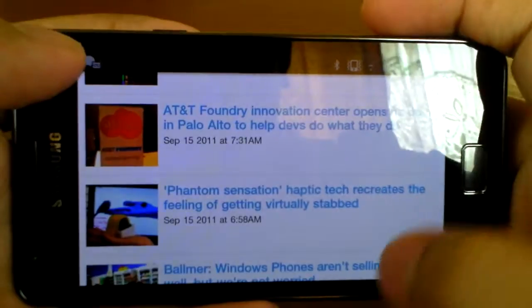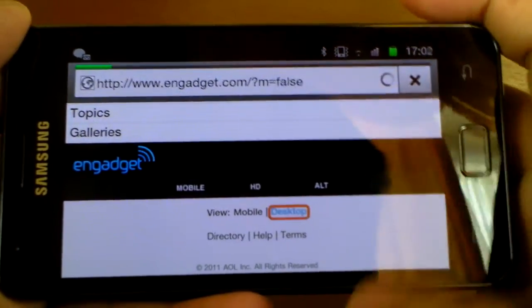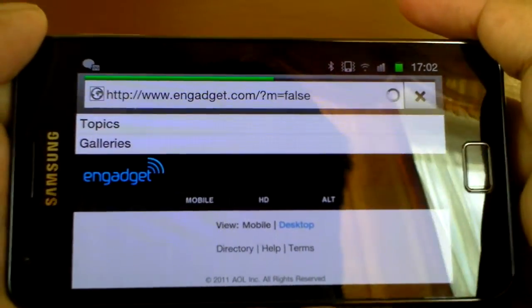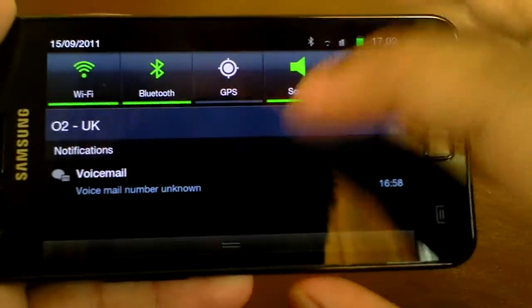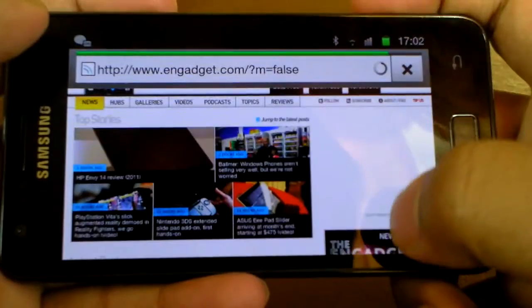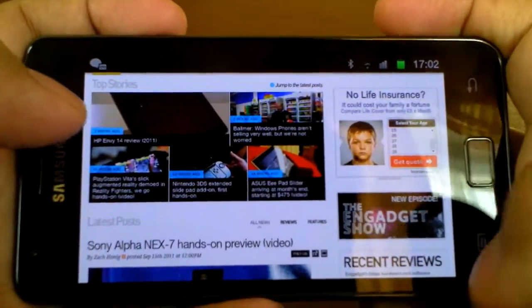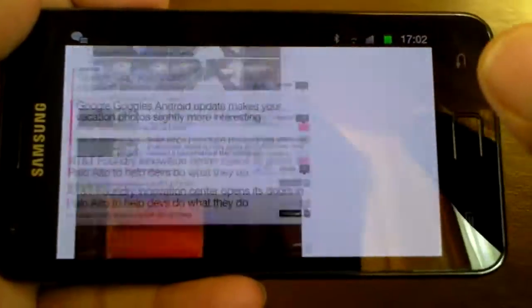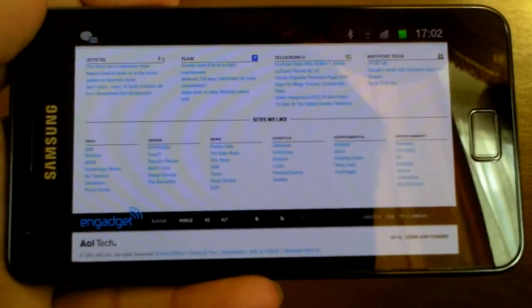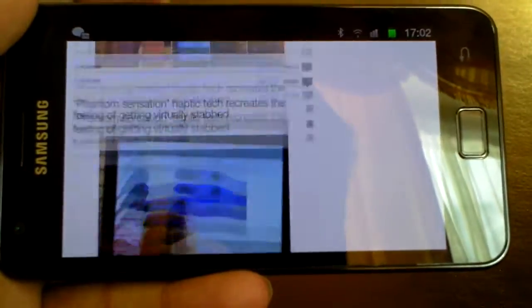Engadget loads up very quickly. Let me go to desktop view — as you can see, it's like a normal desktop, displaying everything. It has Flash support so it displays Flash content, and it's very, very smooth. One swipe and it goes all the way down.